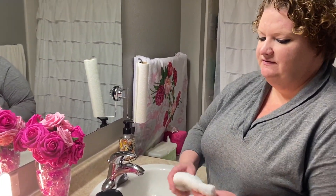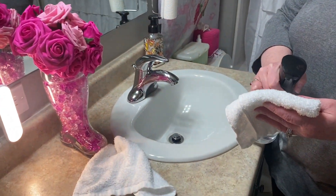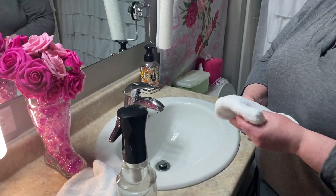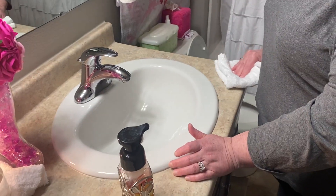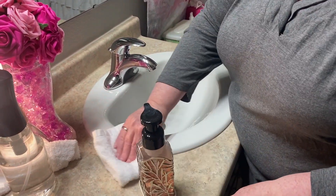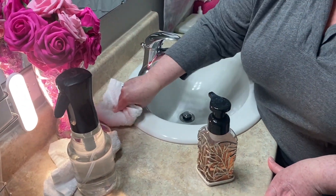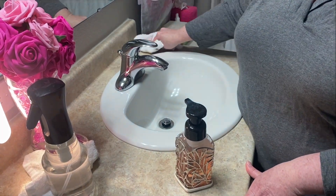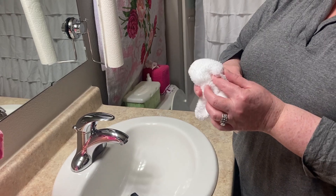Now we're going to flip our washcloth over. Amy sprays the other side of the rag. We're going to spray some more vinegar water solution and we're going to do our counter. We're going to go vertical, left to right. Amy wipes the counter area surrounding the sink with the rag in an up and down motion, following the perimeter of the sink, and around the back side of the faucet.